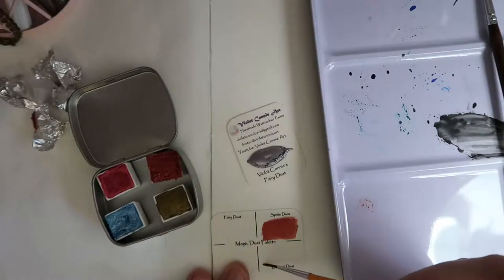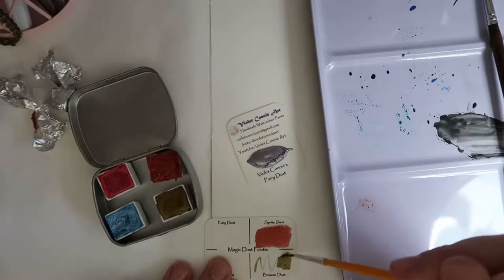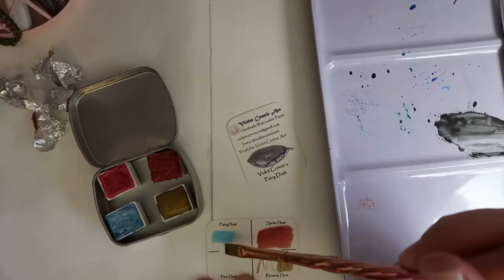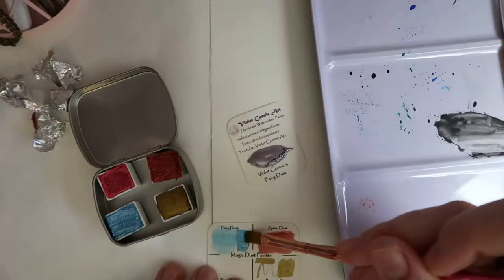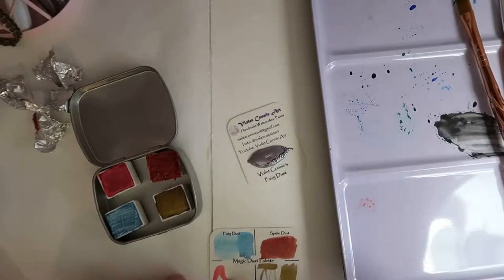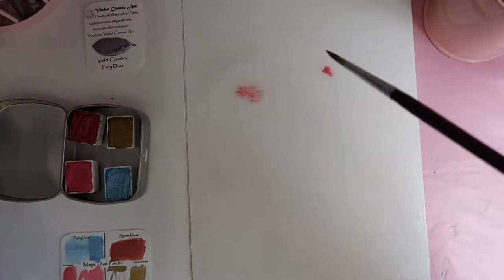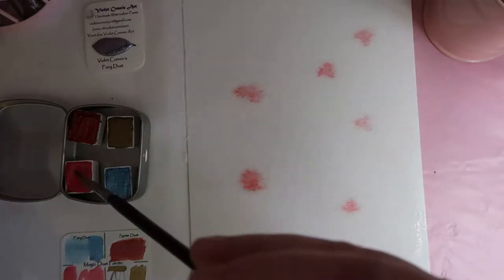Now I'm testing how well these paints diffuse with wet-on-wet, and I was actually quite impressed with how well the Pixie Dust diffused. With my old watercolors most didn't diffuse well because they weren't very high-quality pigments, but my red was a very strong pigment and diffused markedly differently. Basically, the more pigment infused into your watercolor paints, the better they will spread out wet-on-wet, and the Pixie Dust seems to have more pigment strength than the Sprite Dust, which was the second one I tried on the background.